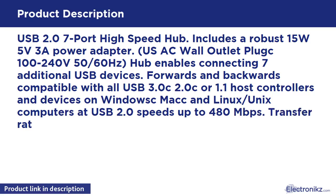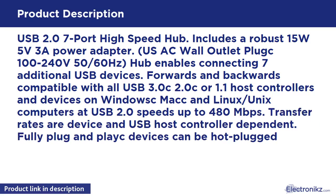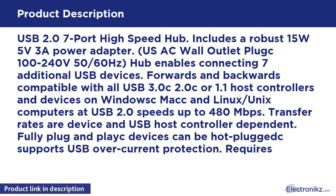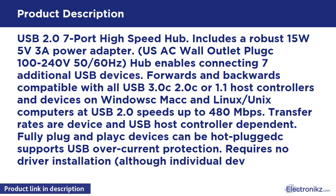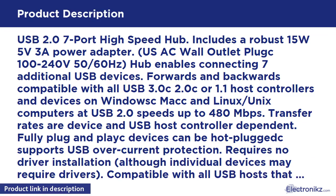The hub enables connecting additional USB devices, forwards and backwards compatible with all USB 3.0, 2.0, or 1.1 host controllers and devices on Windows, Mac, and Linux/Unix computers at USB 2.0 speeds up to 480Mbps. Transfer rates are device and USB host controller dependent. Fully plug and play — devices can be hot-plugged. Supports USB over-current protection.